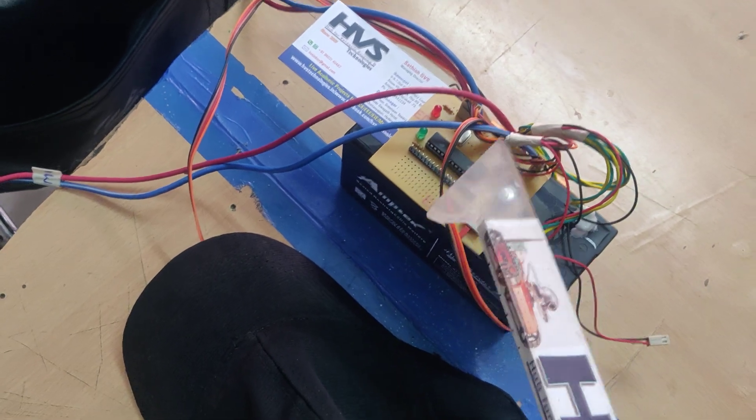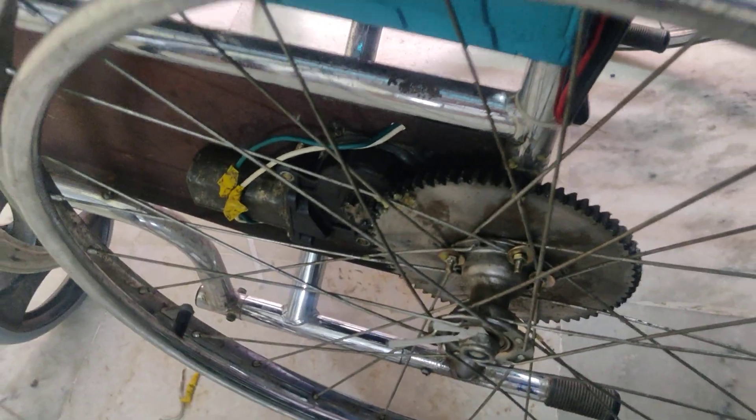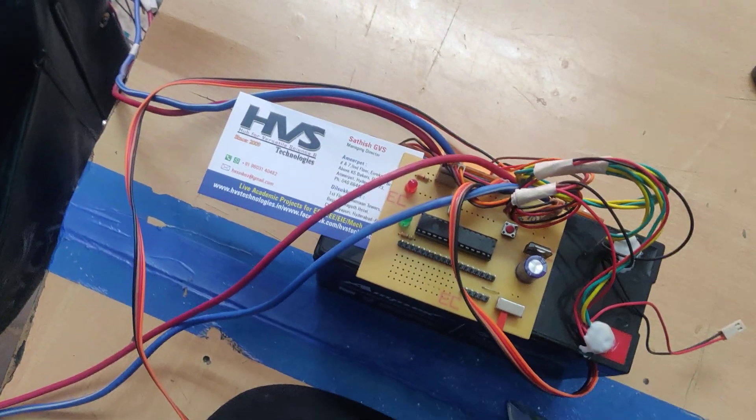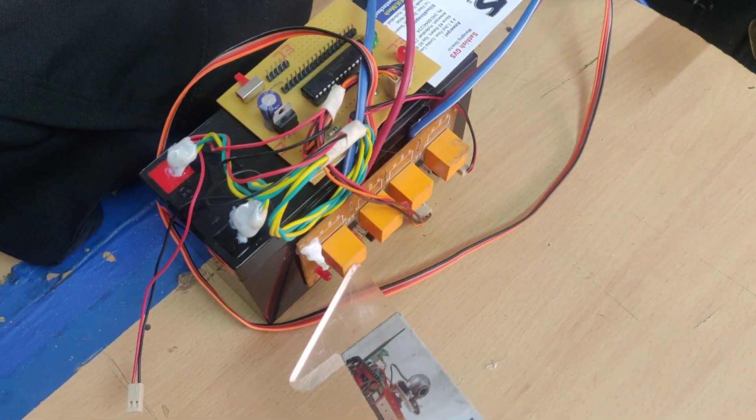Based on the input signals, we are going to control two DC motors which are attached to the wheelchair with gears. The signal is given to the DC motors through a four-relay board, where two relays control one DC motor and the other two relays control the second DC motor.